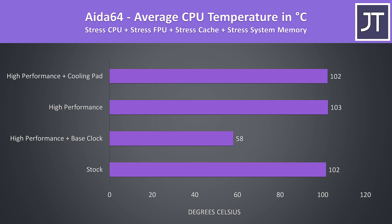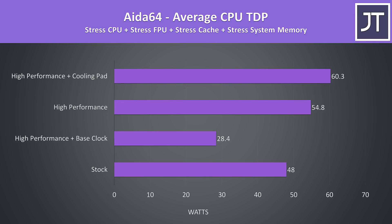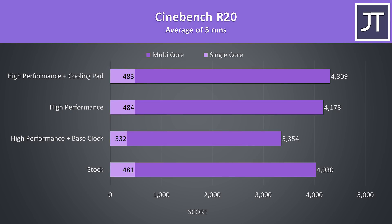The same chip in the TUF A15 was getting to 90 degrees in this test, though there was a big drop running at base clock. The wattage of the 4800H in the G5 appears to go higher than the A15, which would explain some of that difference. Here are some Cinebench results for CPU-only performance when the GPU is idle. The single core score hardly changes except when we limit it to base clock, and the cooling pad improved the multicore score by 3.2% over high performance mode.